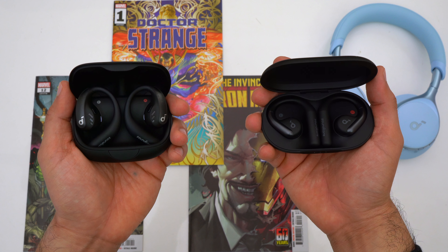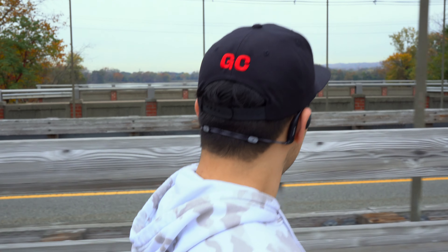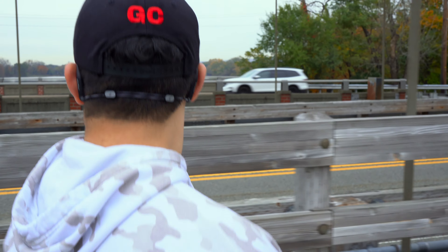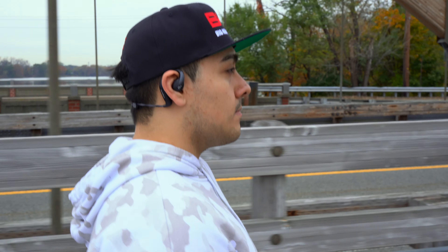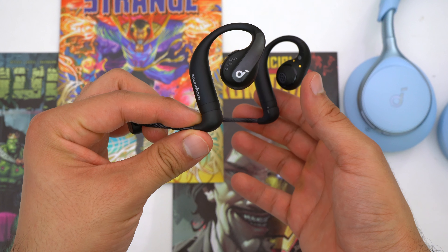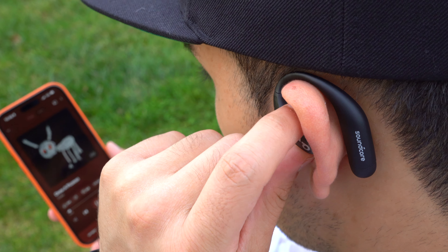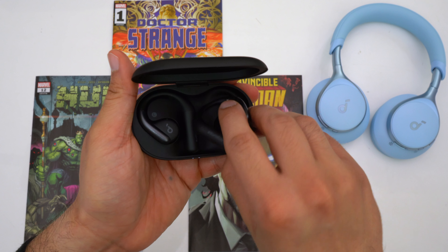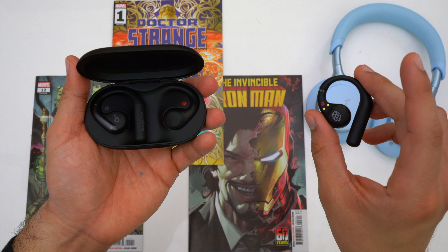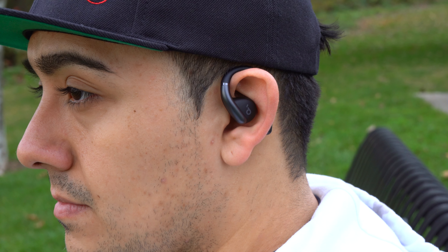Both the Aerofit Pro and Aerofit are very comfortable open ear earbuds with an unintrusive fit and very long battery life. The Aerofit Pro is better suited for working out or intense activities like cycling, running, or rock climbing — thanks to its attachable neckband for a more secure fit, slightly longer battery life, more bass, and physical buttons that work even with sweaty fingers or gloves. The Aerofit is a great option for casual everyday use, offering a smaller case and a more elegant touch pad, and is still sweat proof and decent for workouts.